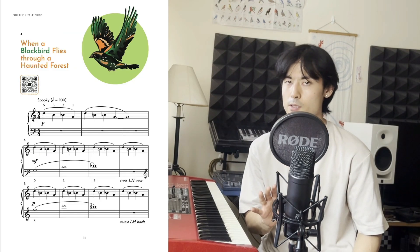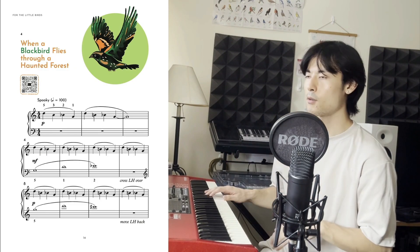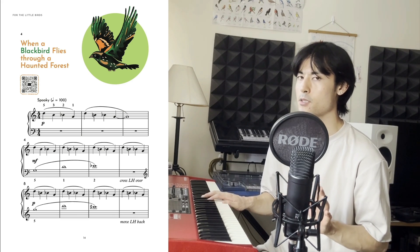One thing I get from my students is that sometimes when they're trying to do staccatos, their hands jump to a different hand position, and now they're all confused with the hand position and where their fingers are supposed to be.